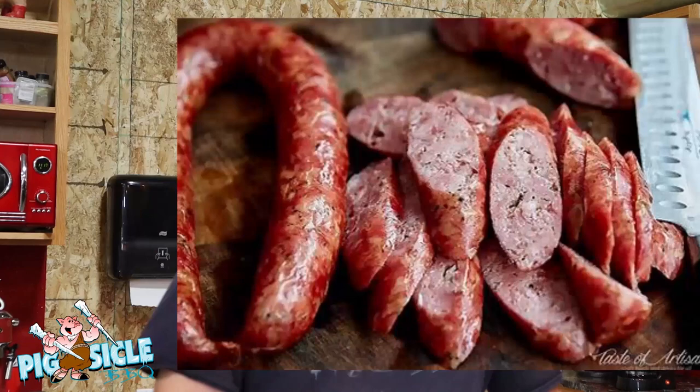Okay, here we are. Today we are going to do three different kinds of sausage. We've got Chris Rosemeyer — come in here, Chris. Welcome to Pixical BBQ.